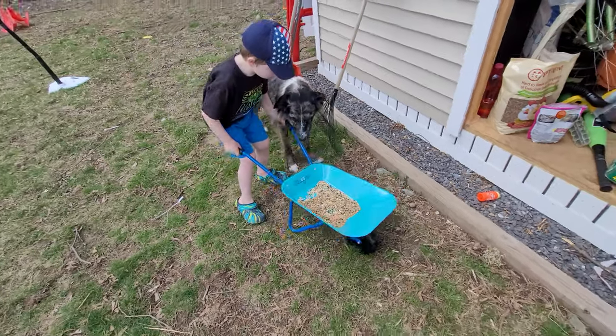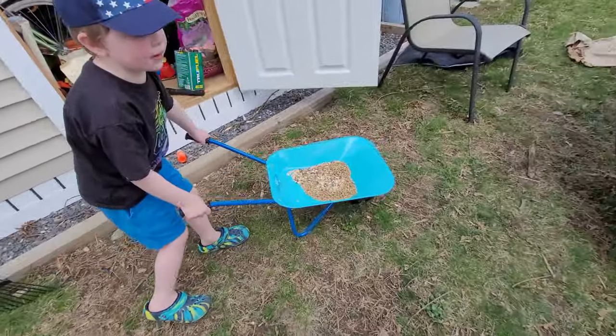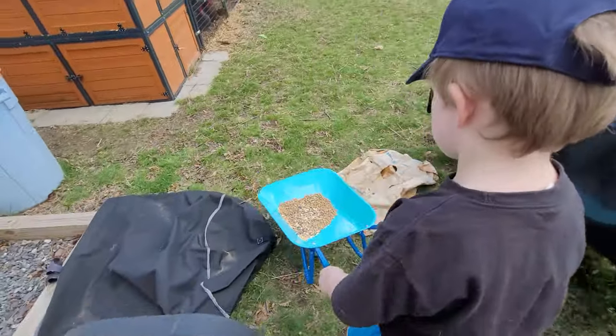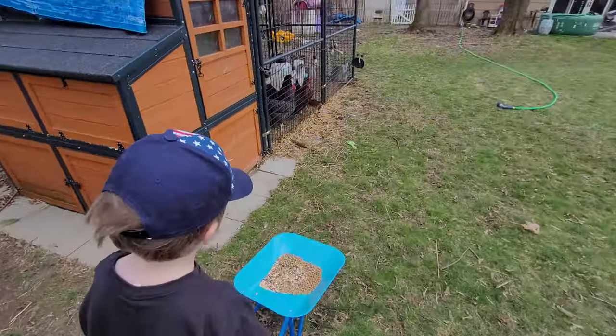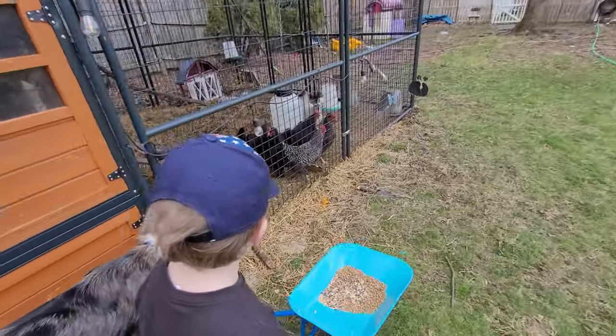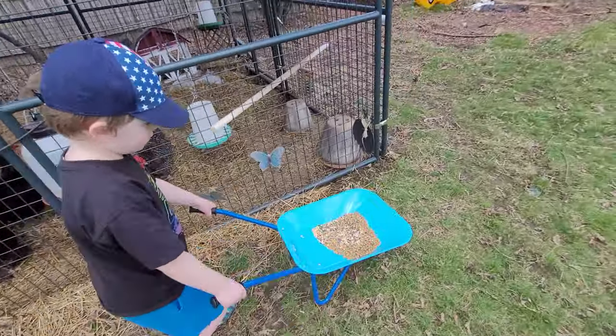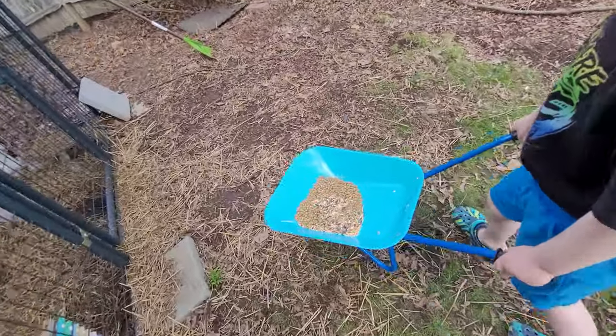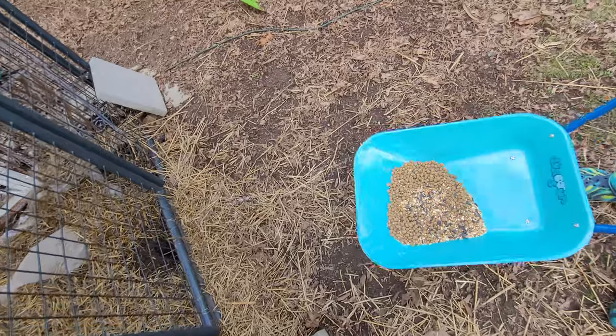All right, wow. Let's come this way. Blue likes eating them too, right? Yeah, Blue likes to eat it, and so does Lindy. There you go. Look — the chickens can't wait. That's all metal too, huh? Yeah, that's nice.